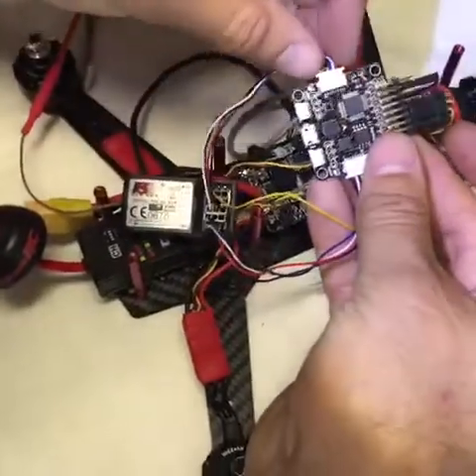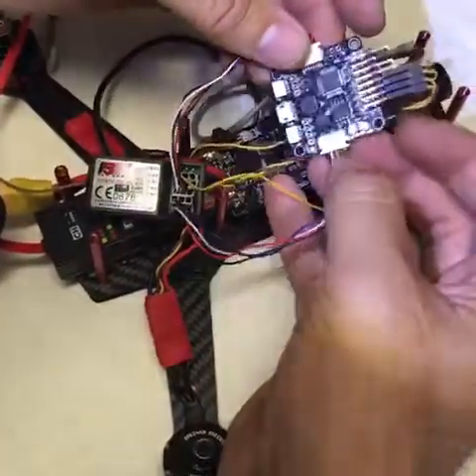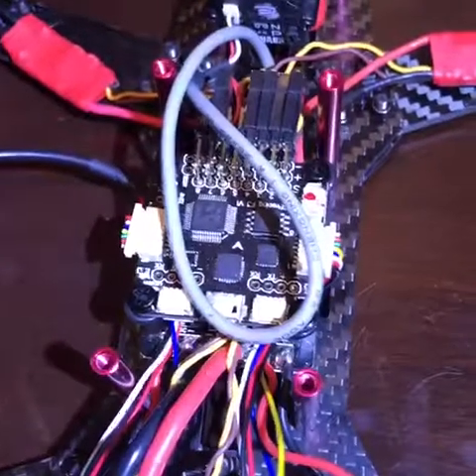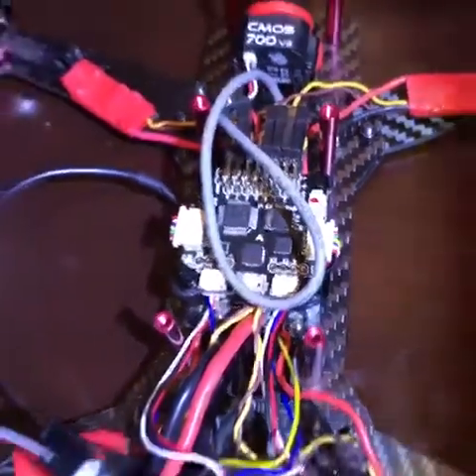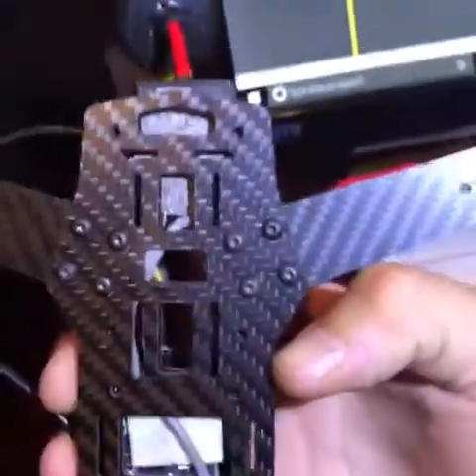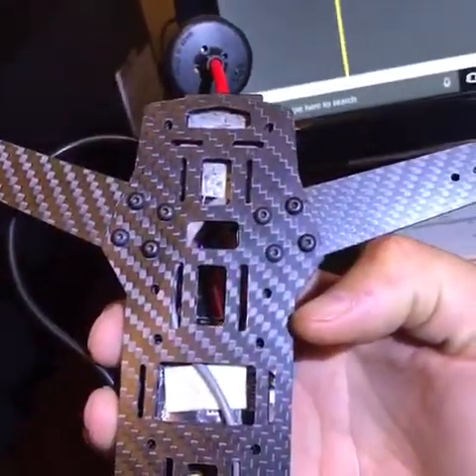If you don't have these little connectors on your flight controller, you're going to have to do some soldering. Now I'm going to hook up this 250 — and by the way, don't ever buy this frame. You get what you paid for. I paid $13 for this thing; I would have paid somebody $13 to tell me not to buy it.